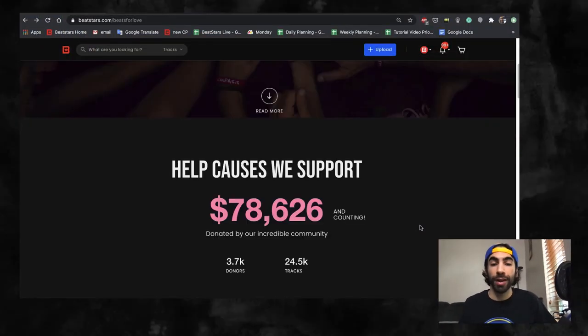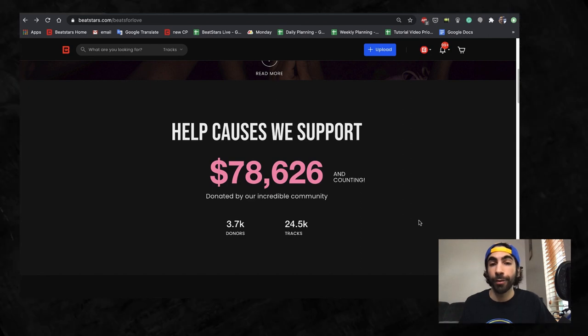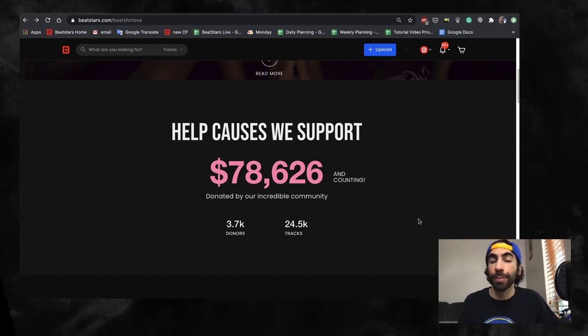To give a bit of background, Beats for Love is a philanthropic campaign developed by BeatStars to create an easy and streamlined way for you, the BeatStars community, to contribute to organizations trying to make a difference in the world. Up to this point, BeatStars has been able to donate $78,626 and counting to charities on behalf of the BeatStars community.